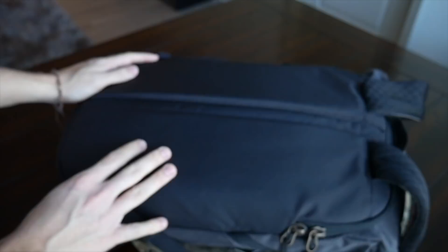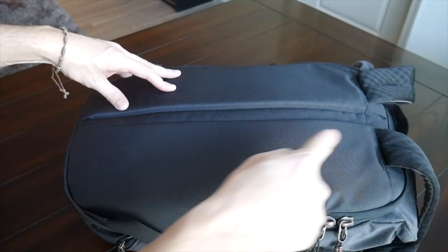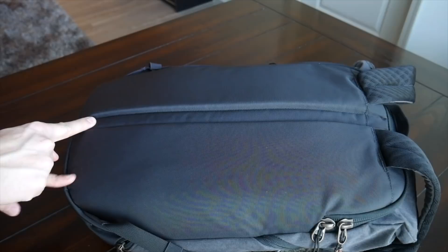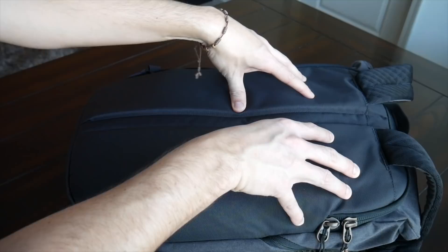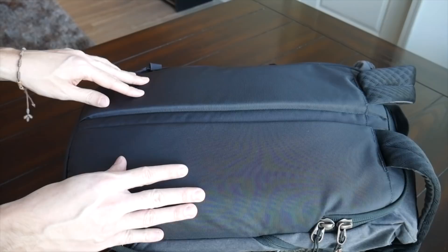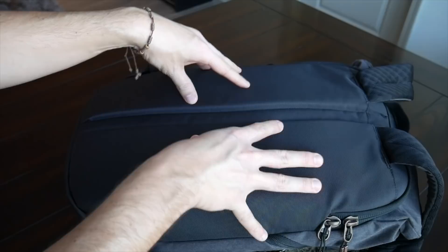Moving on to the back paneling, there's a good amount of padding, but unfortunately the material doesn't provide as much airflow as the material used on the straps. I wish they'd used the same mesh on both areas, especially since this seems like a bag that might be used at the gym or on a bike. The padding is elevated slightly to provide an air channel, which helps, but right out of the box the back panel is a little more solid than I'd like and tends to get a bit more moist. It should still be comfortable for most people's day-to-day use.